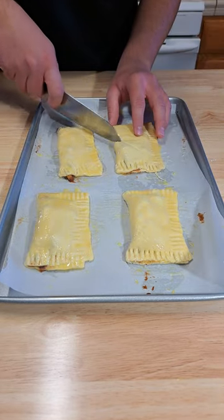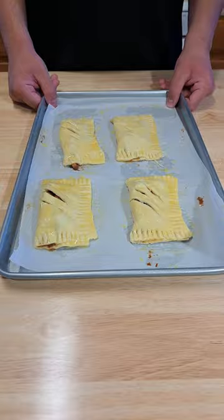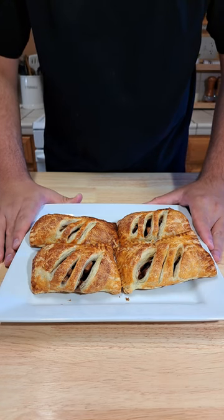Make some small slits on the top and bake at 400 degrees for around 20 minutes. This is how they should look once they are ready — nice and golden. And that's how you make them.